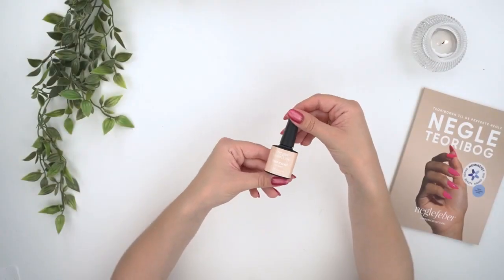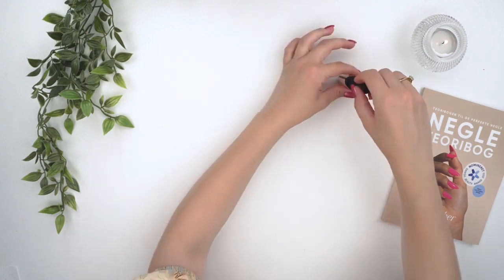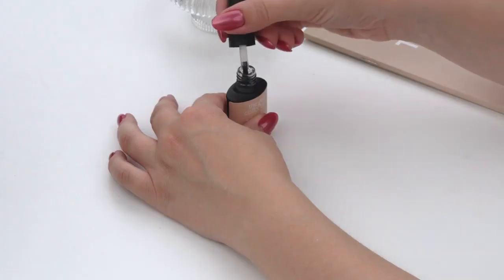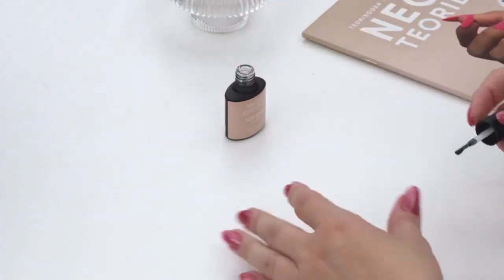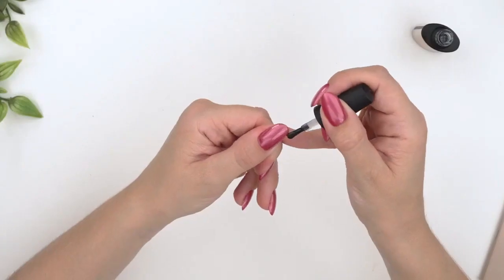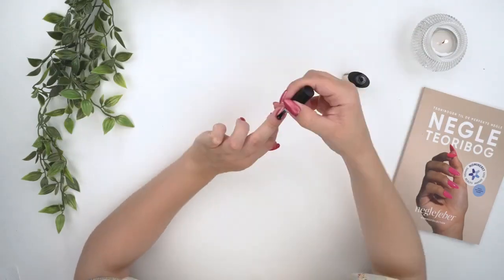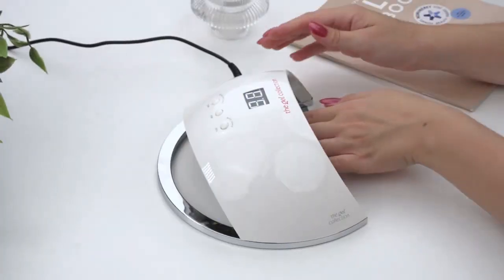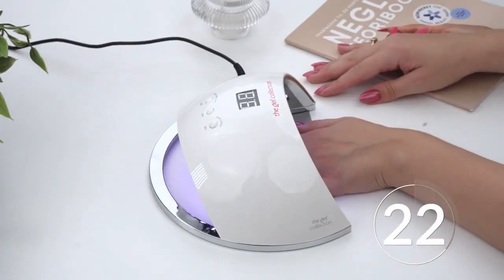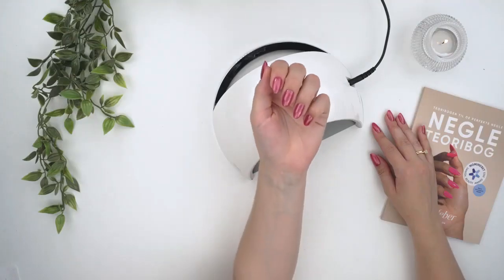Now it's time to apply the top coat, which is the very last layer before nail oil. Top coat is applied in the exact same way as both layers of gel polish — just make sure the top coat covers all the places where there is colour, and remember to seal the free edge. Once the entire colour is covered with top coat, cure for 60 seconds in the UV lamp. Our top coat is a no-wipe formula, meaning it does not leave a sticky layer once it has finished curing.